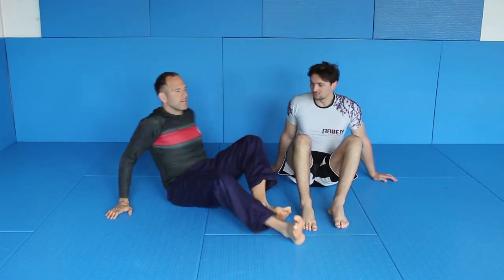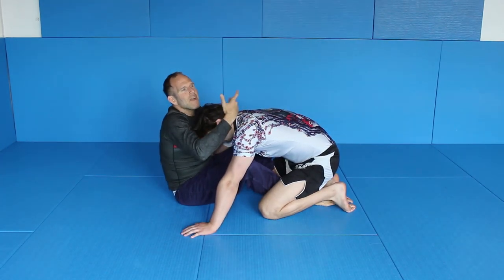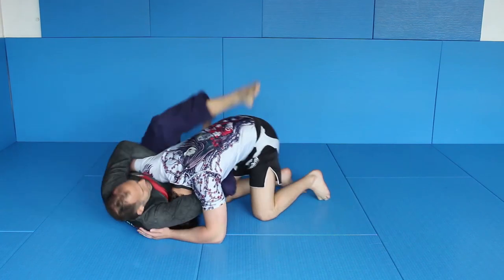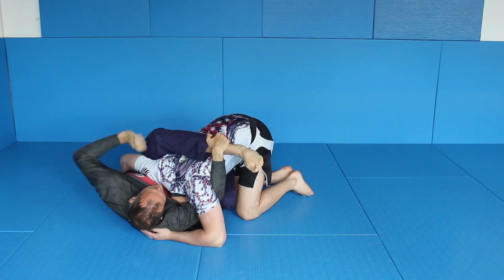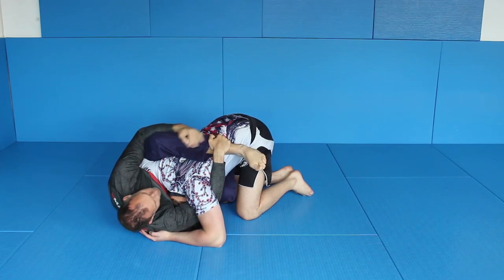We are in butterfly guard and I'm working — usually for this technique I would work with an arm-in guillotine. I would check the arm in guillotine, I move away, I step in, I would try to move here. If this works, fine. If not, I would switch over here and I would grab the leg here. This is a very, very good way of control.